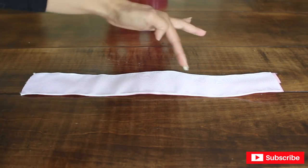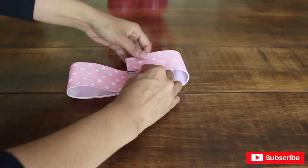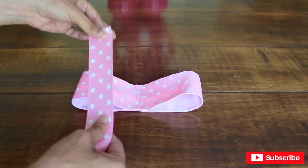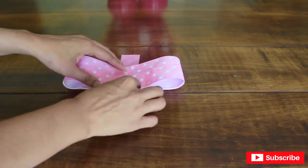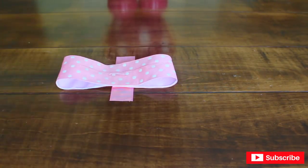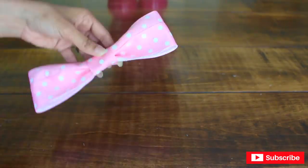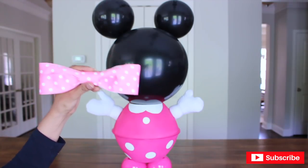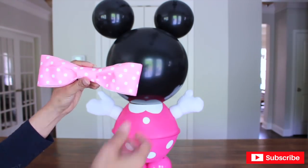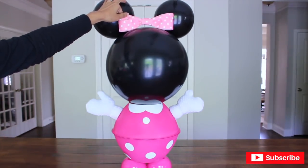Now I'm going to have each end meet in the middle, just like I did with the smaller one earlier. Then I'm going to cut another little piece to pull the whole bow together. And this, my friends, is how you make it work! Now I'm going to put it right on top of Minnie — right there.